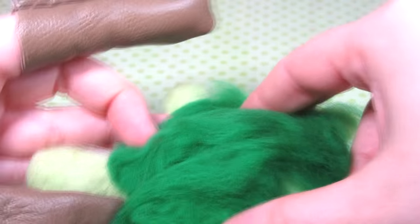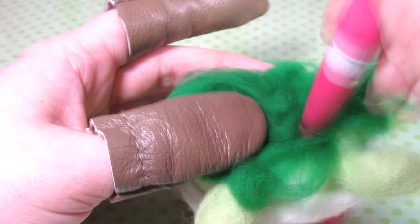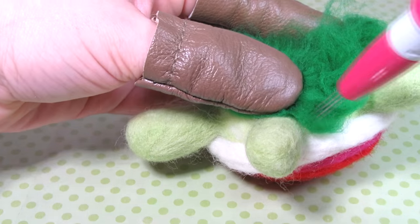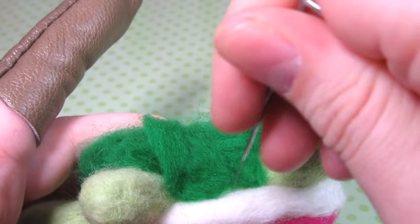For the bottom of the turtle I went with a darker green — spread some loose wool on the bottom of the turtle, poke around reducing the wool and making sure you cover the bottom and sides up to the shell and around the legs. Add more wool as needed. This is what the bottom looks like.